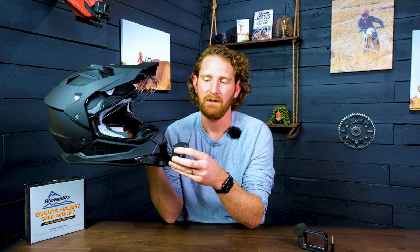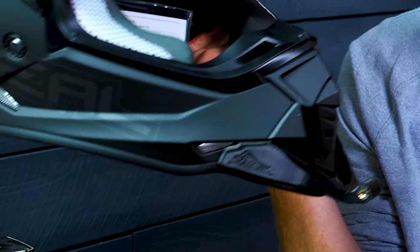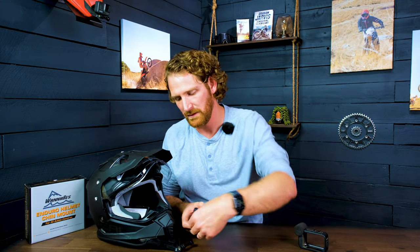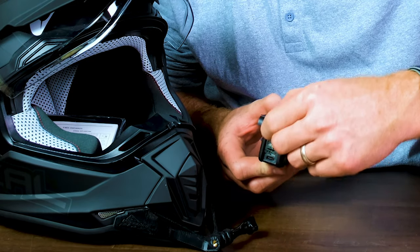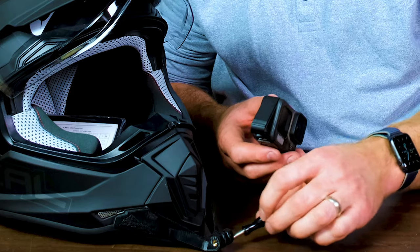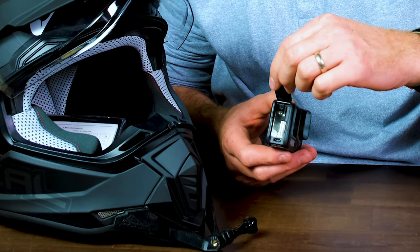Since this is an ADV helmet, you're more likely to be sitting down most of the time, so you can tip the camera forward, but you do have the distance set to get the tilt back angle if you want it. We also reversed the screw direction — instead of going from right to left, we changed it to go in from left to right. The reason is that on a GoPro, the battery door is on one side and you have to push down on a tab to open it. If the screw knob is in the way, it makes it difficult to open the battery door, so this just makes it easier to change batteries.